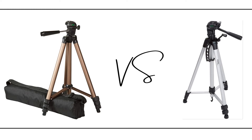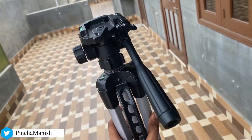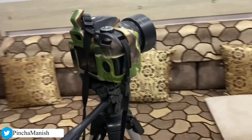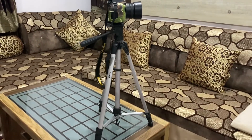We differentiate between these two tripods. The 50-inch tripod and the 60-inch tripod — both of these tripods are made from aluminum, and they are very strong aluminum. The plastic used in both of them is very strong and durable. If you have a load capacity concern — how much load can it hold — the 50-inch tripod can hold up to 2 kgs.